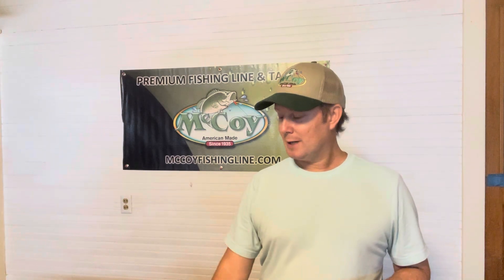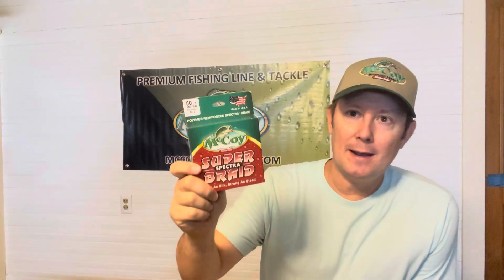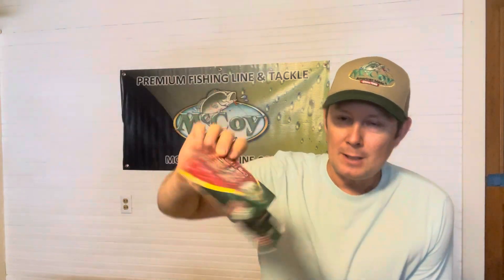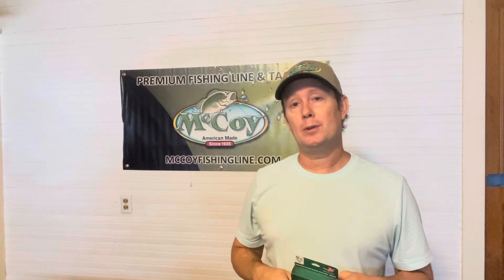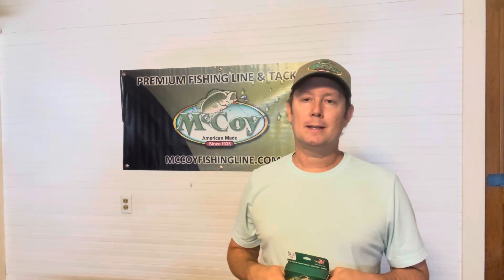If you've made it this far, I'm going to have a little giveaway. I'm going to give away a 50-pound green braided line, this Super Spectra braid of McCoy. All you got to do is just comment below and say something positive or nice.